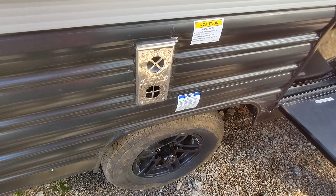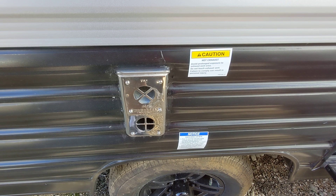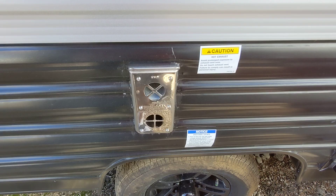The furnace is the main heat source for the RV — that's one of the big differences. This one works on propane, so if your campsite doesn't have electricity you can still have heat as long as you have battery power and propane. This is the intake and exhaust for the furnace, so if you're standing here you can gather some warmth outside as well. This RV also features upgraded wheels and tire pressure monitors on the valve stems — as long as it's green, you're good to go.